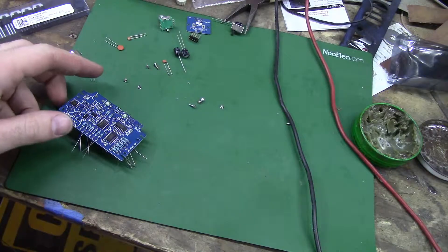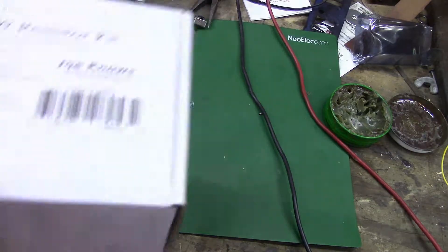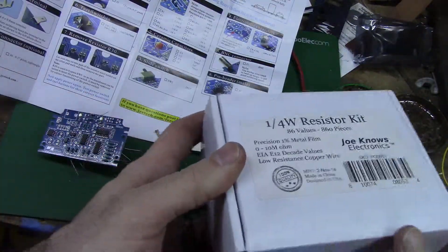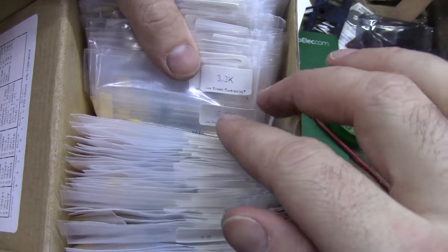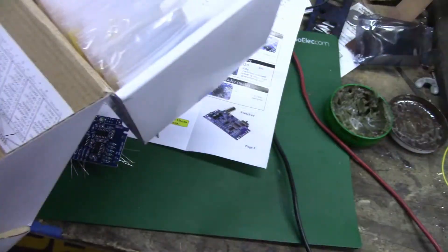Wait - what do you mean the kit is short of a resistor? What? What do I need? R13 - 3k. 3k. 1.8, 2.2, 2.7, 3 - no, no, no, god no, no, no.